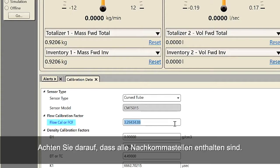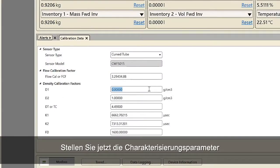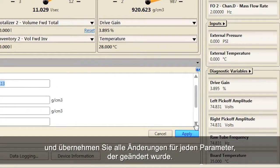Be sure to include all decimal points and then click Apply. Fourth, set the characterization parameters D1, D2, DT, K1, K2, and FD as necessary, and apply changes for each parameter that has been changed.